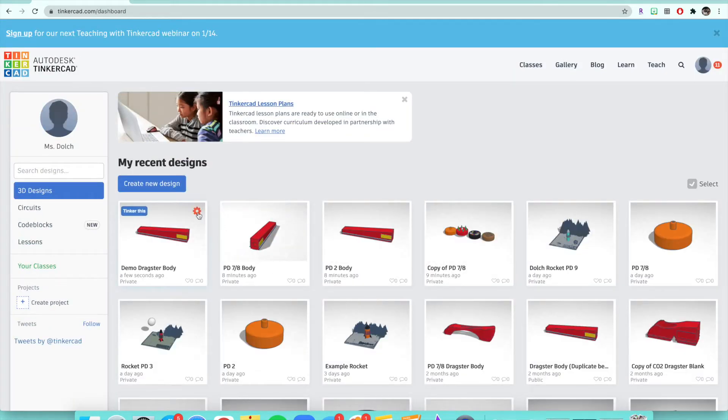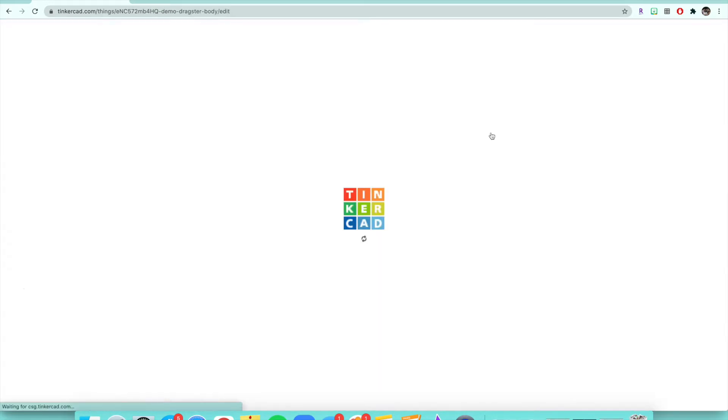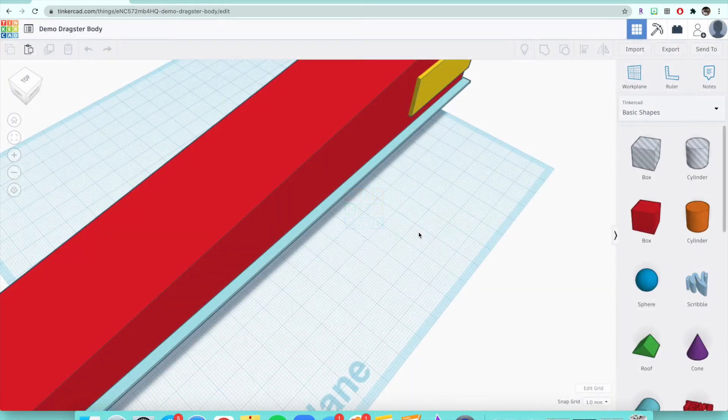To make a duplicate, click on the gear-looking icon in the top right corner of whatever design you want to duplicate. There is a literal duplicate button right there — click on it and it will make a new copy for you. Please make sure that you make a copy.